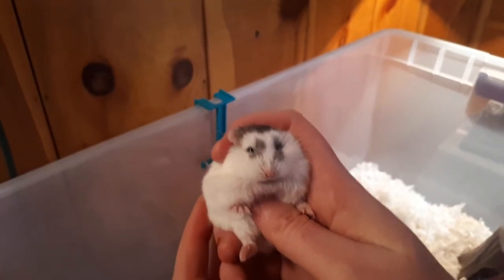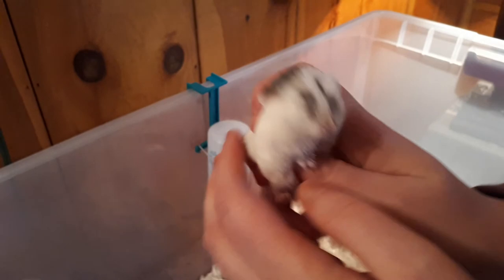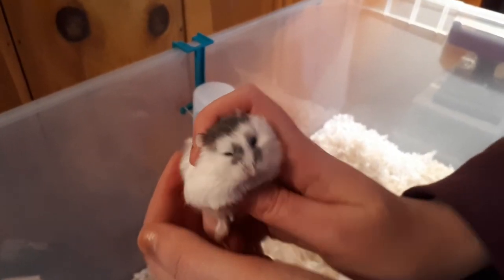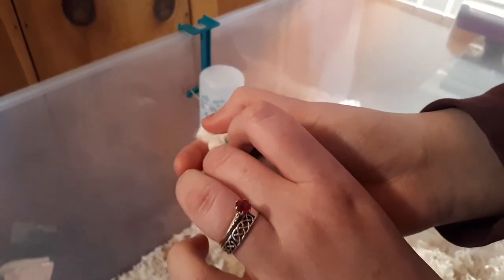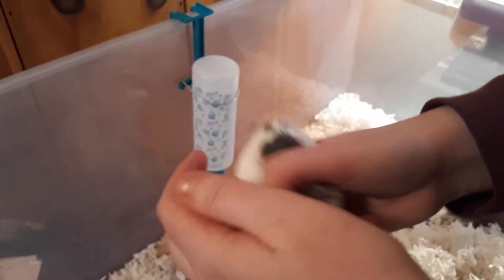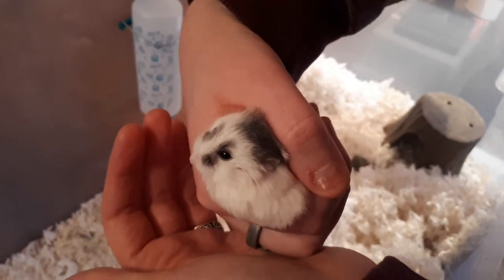The last one from this cage is actually an umbris pied. This is Orca — she's their mom. Orca has the umbris color, so the dark gray, however she also has the pied patterning. On the back she's mostly white but has splotches of the darker color. So that is Orca and she is an umbris pied.